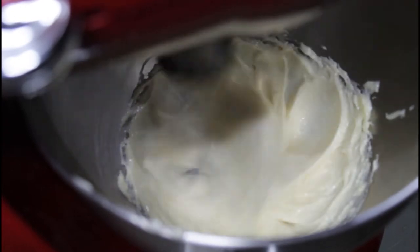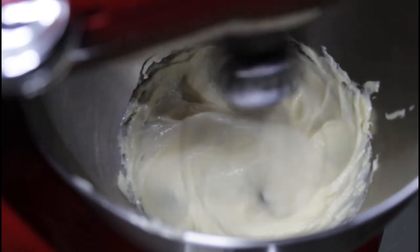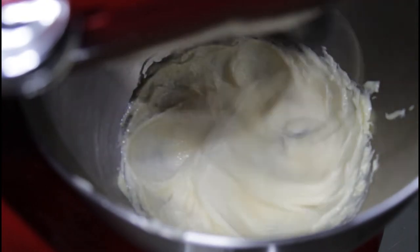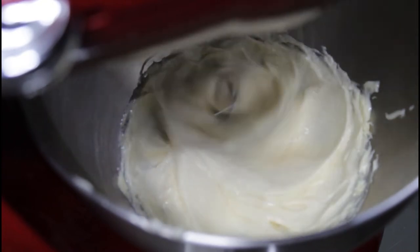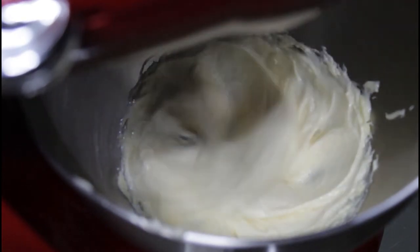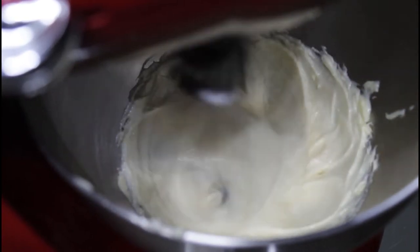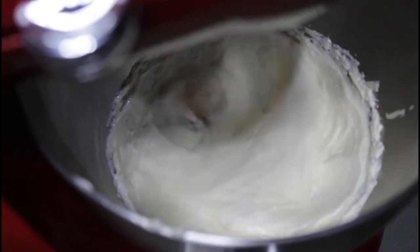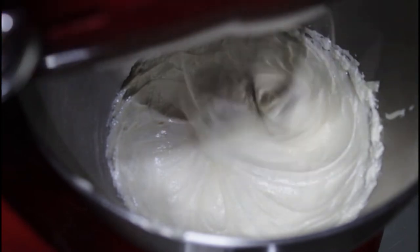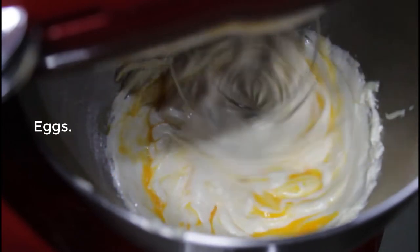As you can see, the texture is becoming fluffy. Add the egg and continue mixing.